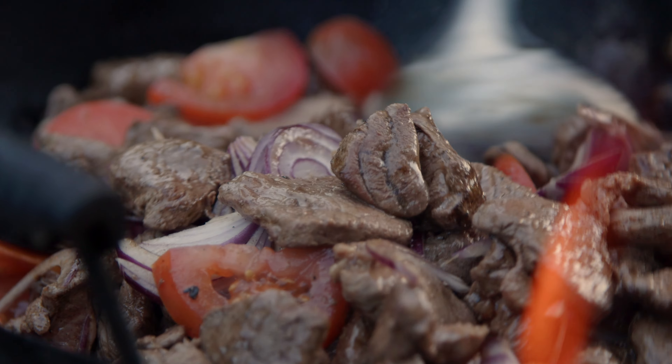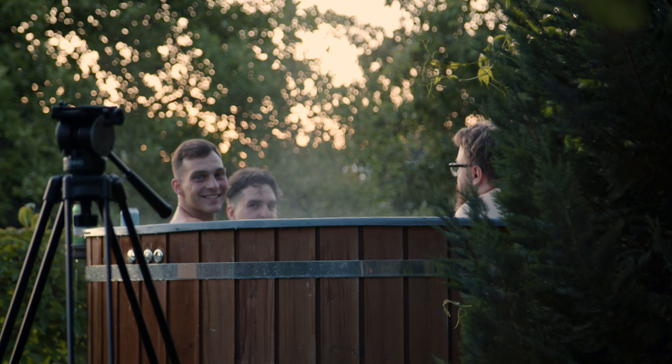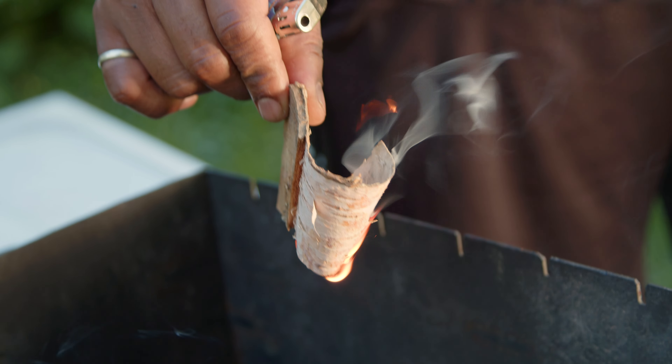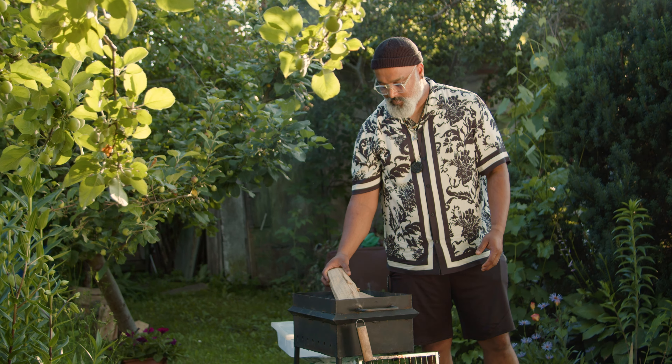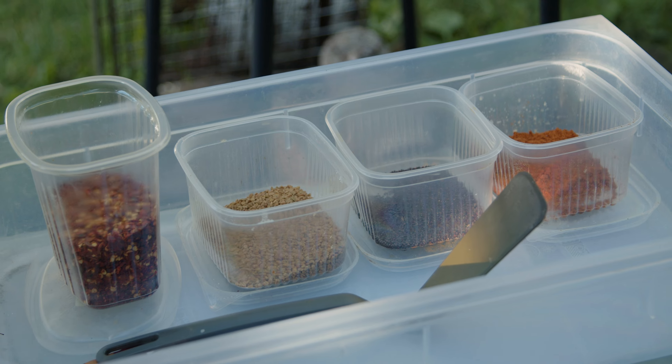This is a Sri Lankan spice chili — I like spicy food. My name is Darshan, welcome to Cooking with the Beer Dough. What I'm gonna cook for you all today is deer meat and roti, which is flatbread in Sri Lanka. Let's go.